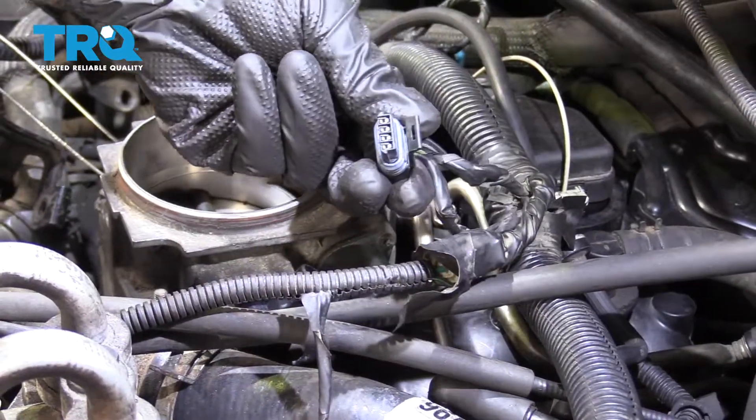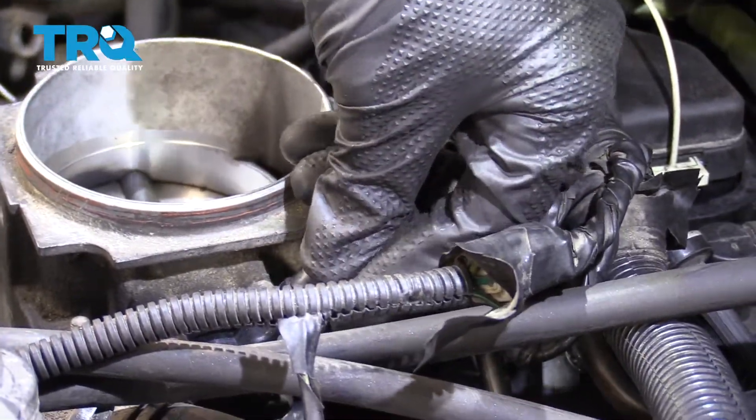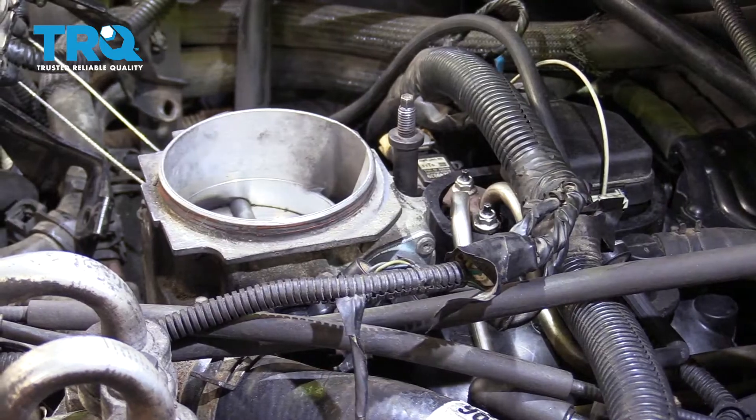Now let's connect them in. The one with the four prongs on it is gonna go to your IAC valve, and then the other one's gonna come to your throttle position sensor. Give them a nice tug — perfect.